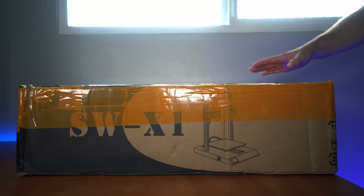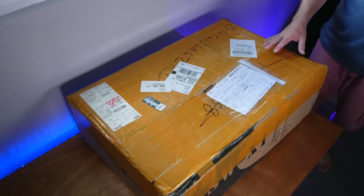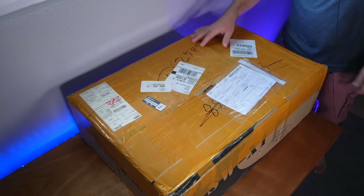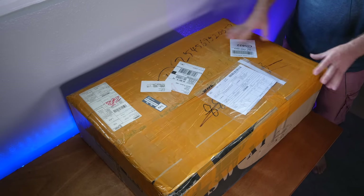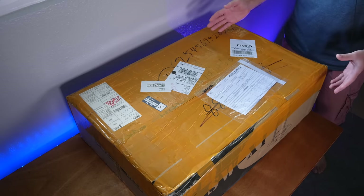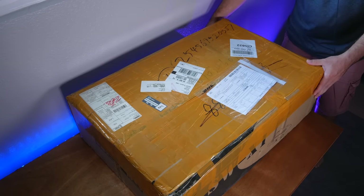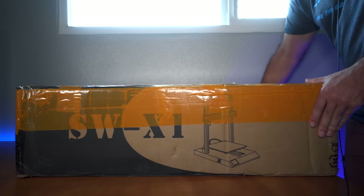I got this printer from a company called Artillery, but I think they're changing their name — maybe for a good reason — because if you see this tape all around the top of the box, I think customs has been opened and checked because of the name Artillery. Obviously when you hear the name Artillery you only think of one thing. In any case it came in and everything's good. The box is very large.